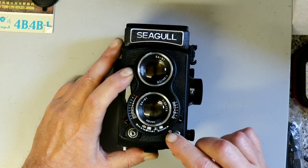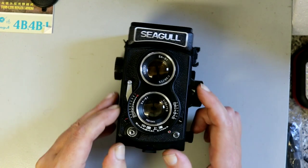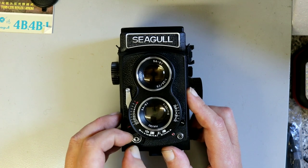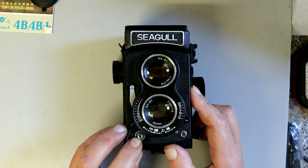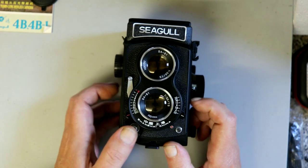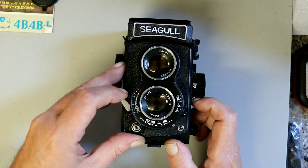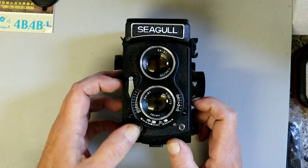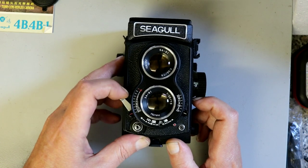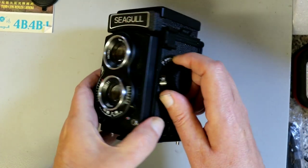There's a self-timer button at the bottom, a PC sync port, and I think this is lockable — a lockable shutter release where you can also fit a cable release. This is the sound of the shutter — very quiet, very discreet. There's no interlock, so you can do multiple exposures on one piece of film.